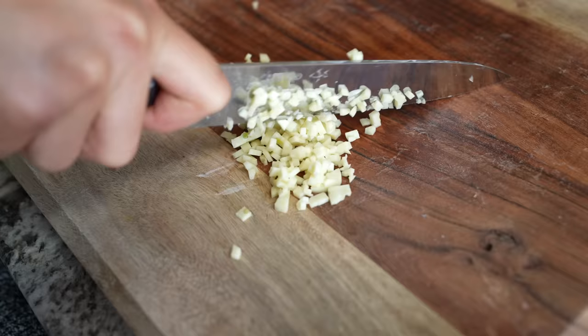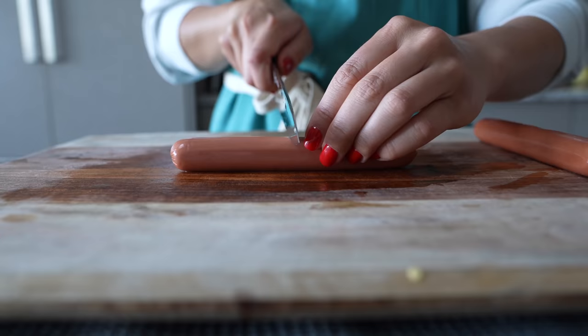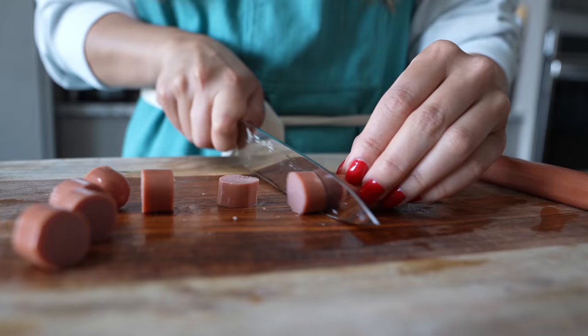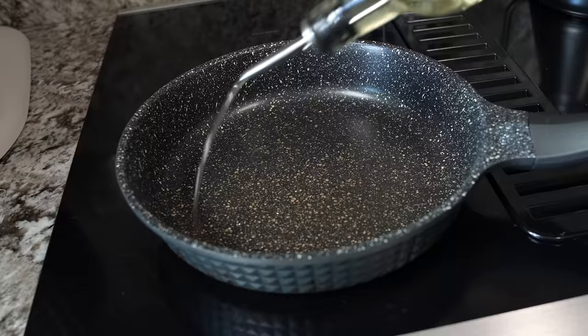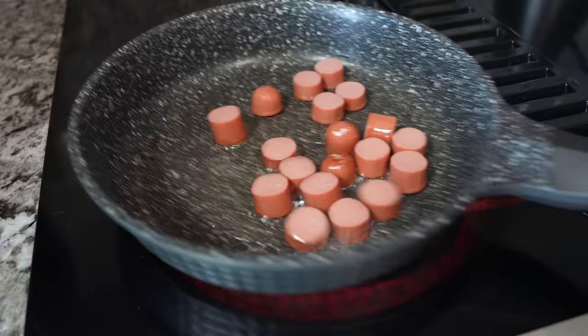Hi Lisa, I just saw your Maggi video — you were trying Maggi, so just wanted to share a recipe I've made since childhood and still eat to this day. It consists of basically putting in vegetables, everything, with water and boiling it. It takes around 20 minutes to make. I'm too lazy to write out the entire recipe, I'm really sorry for that.